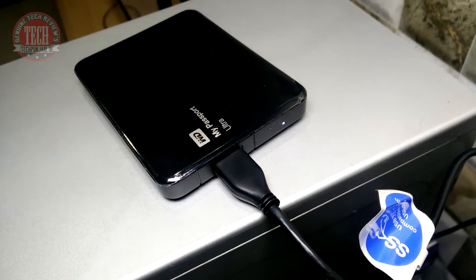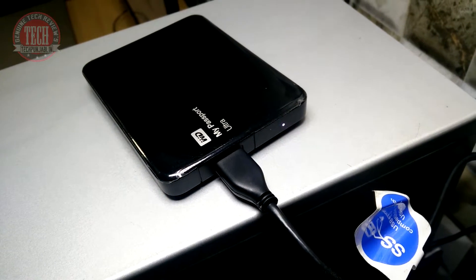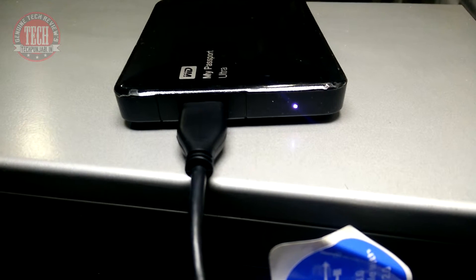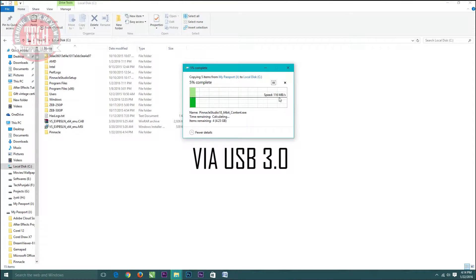Now let's jump to the performance. I am really satisfied with the performance of this hard disk because it provides really nice read and write speeds. The read speed is around 110 MB per second on average, mostly shuffling between 100 to 119 MB/s — the maximum is 119 at the top, and the lowest I got was 17.4 MB/s. The write speed is also similar to the read speed.